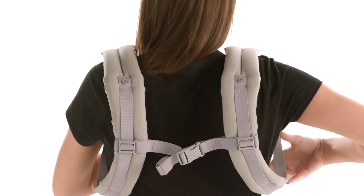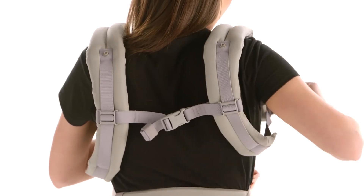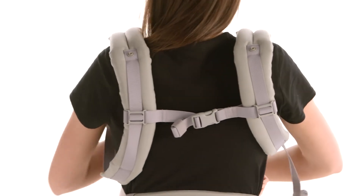Keeping the shoulder straps loose will make it easier for you to buckle. Pull them backwards to tighten without putting pressure on your baby's back.